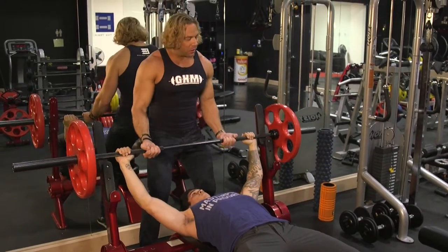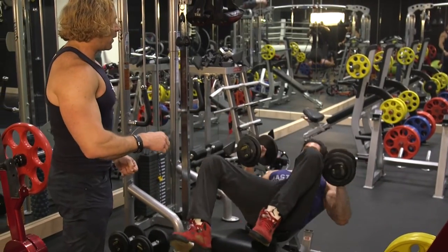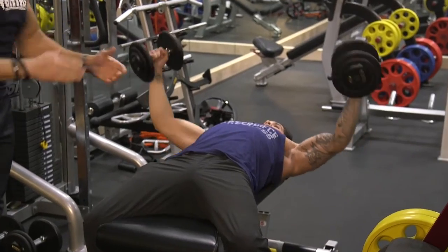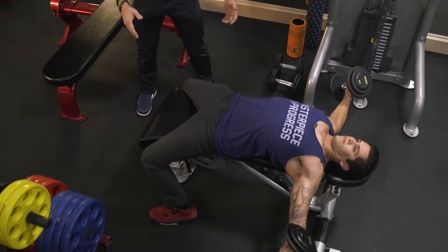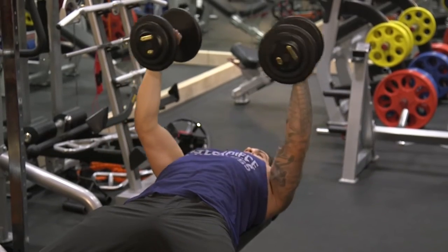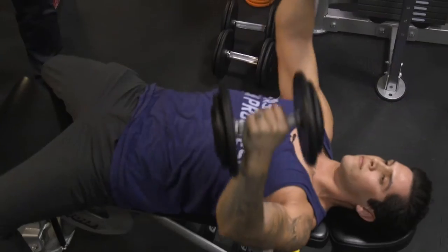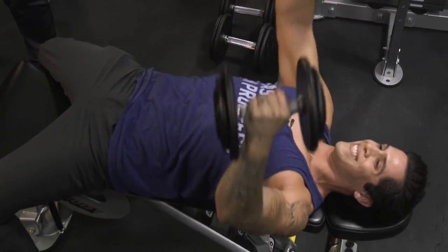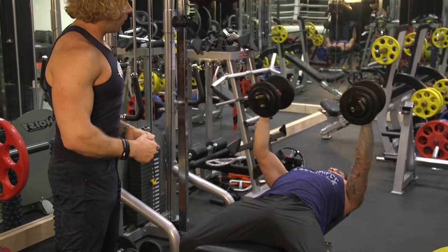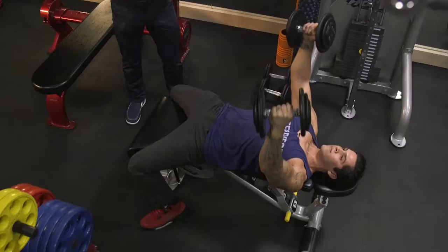We immediately go into pectoral flies. Wrap those thumbs around — we do want to use thumbs this time. For safety, he's going to lie back, go straight up, and slowly come out to the side. Curve those wrists in. Beautiful — look at that pectoral stretch. There's two. Open that chest. Three — look at that huge expansion. Four — awesome. Five — we're halfway there. Big stretch, there's six. I don't know if his chest is going to be contained by this shirt. Seven. Big stretch — eight. Two more. Big stretch — nine. And big stretch — final ten.